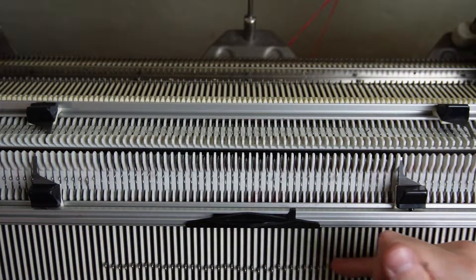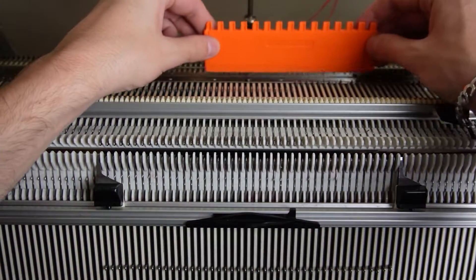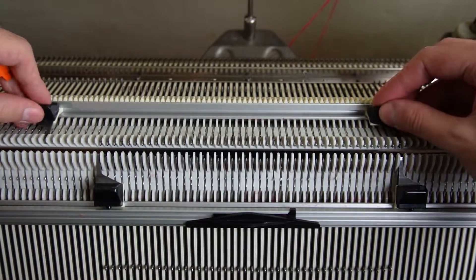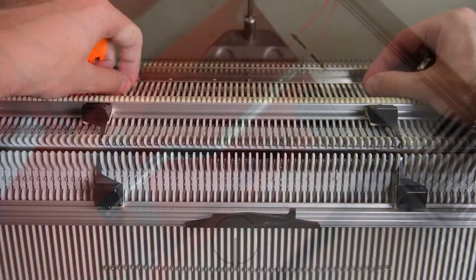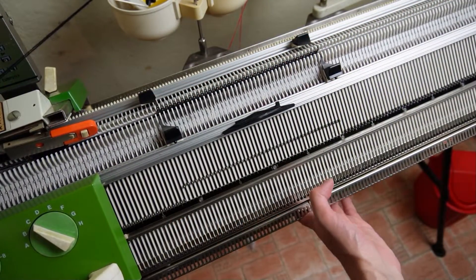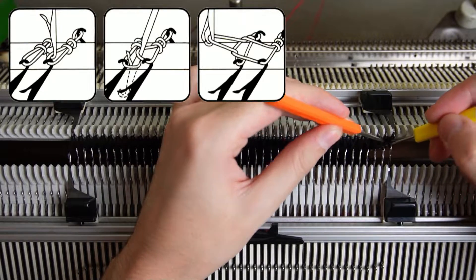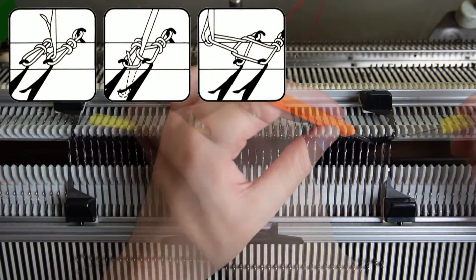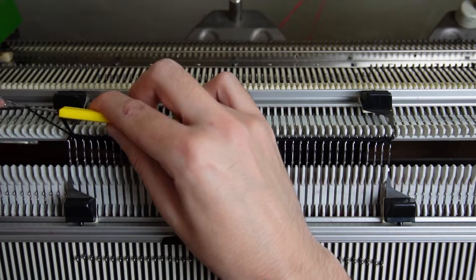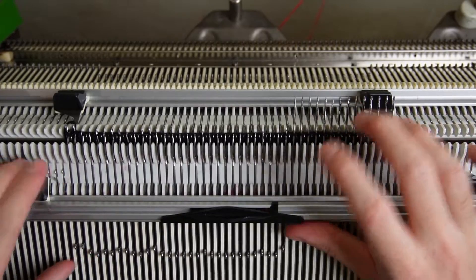Place the edge springs back on the last working needles and raise the opposite needles on the back bed. Place the edge springs on the last working ones, rotate the racking handle to its lowest position and knit one row. Lower the front bed and use the yellow tool to make a chain stitch cast off. I have a video where I am showing how to make the cast off up close — I will leave the link for it in the description. Now remove the piece from the machine.